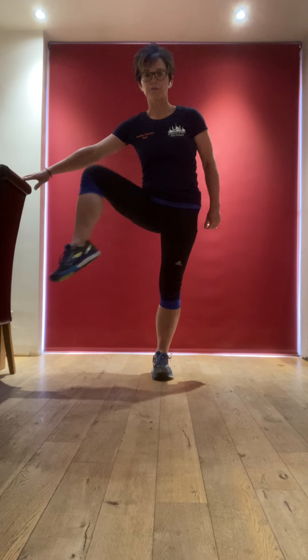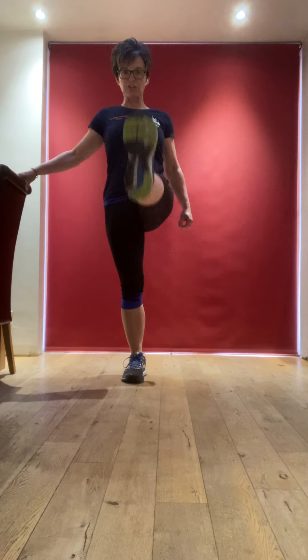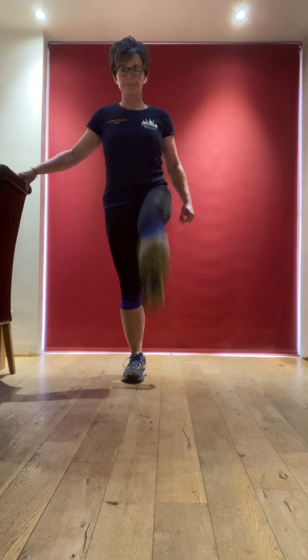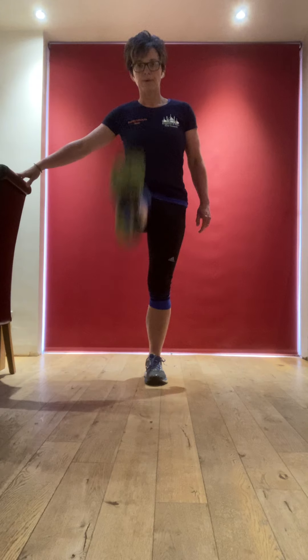Coming into the hips — we could do some hip openers. I've just gone to holding onto the chair, so really opening up. You might want to keep your leg quite low, that's fine. Do what you can do, but really work your range of movement, lifting and opening up through the hip. Again, holding onto the chair — you might take the leg forward and back. Lift the chest, pull the belly button back. Nice leg swings. Other side. So we're just increasing the heart rate a little bit, getting that feel-good factor, moving our limbs.